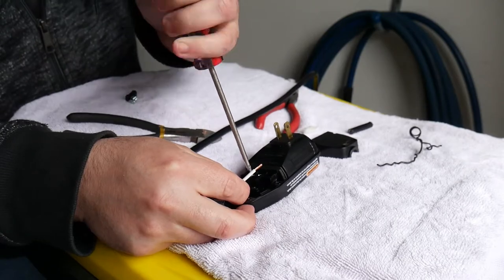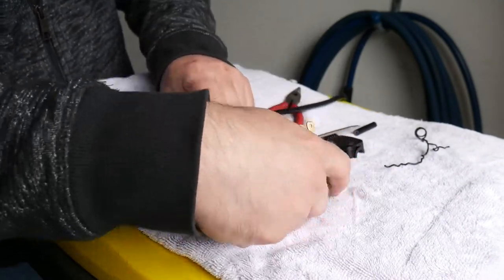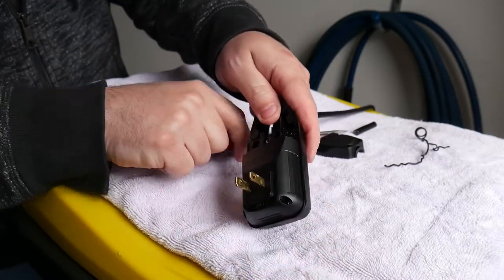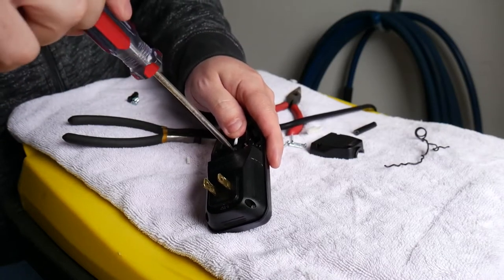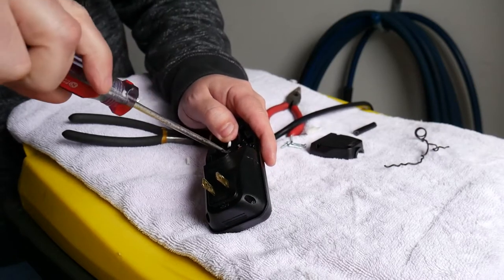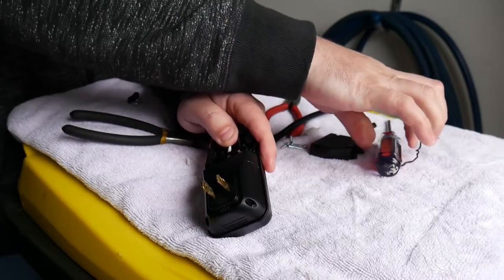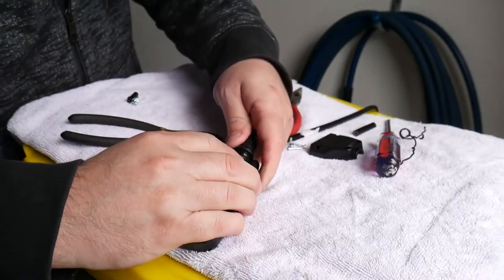Tighten it as best you can, then do the same thing with the white wire on the silver terminal. Once you've got them both tight, move it around a bit to make sure they're in there well.